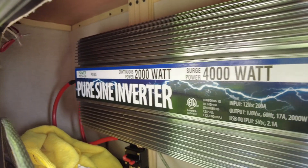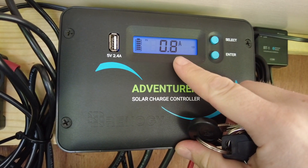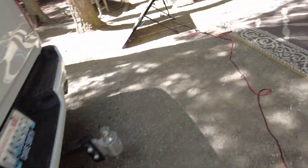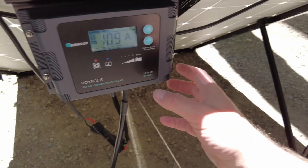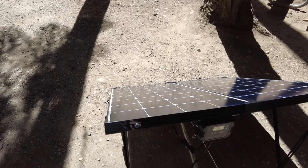Here you can see our power inverter — it's a 2,000 watt. And here's our solar charge controller. So yeah, only 0.8 amps from the rooftop. Now we're putting out almost 11 amps on this charger. So having that direct sunlight really makes a difference.